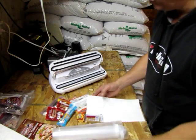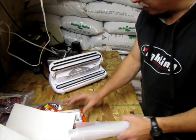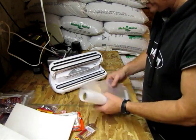Hey everybody, Jarhead Survivor here, and I thought I'd share with you how we make my homemade MREs.